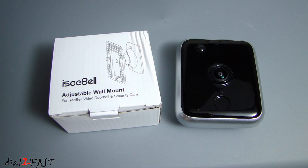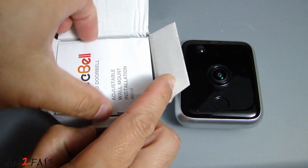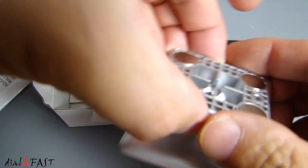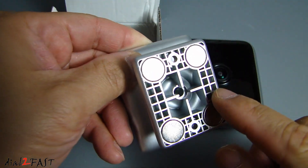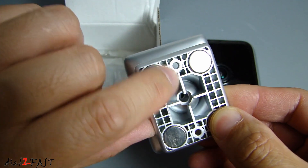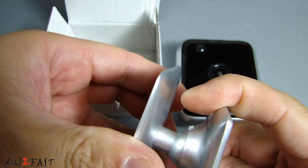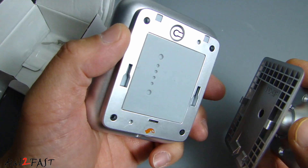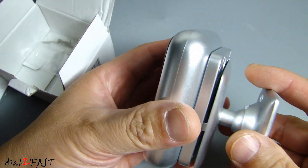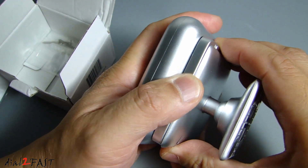Let me show you another mount that iSeeBell makes for this video doorbell — this is the adjustable wall mount. On the back side we have four very strong magnets so you can stick this onto a metal surface. In the middle we have two holes so you can screw directly onto the wall. You can adjust the angle, and the way you use this is to mount the back wall plate directly onto the adjustable wall mount and slide it until it locks.